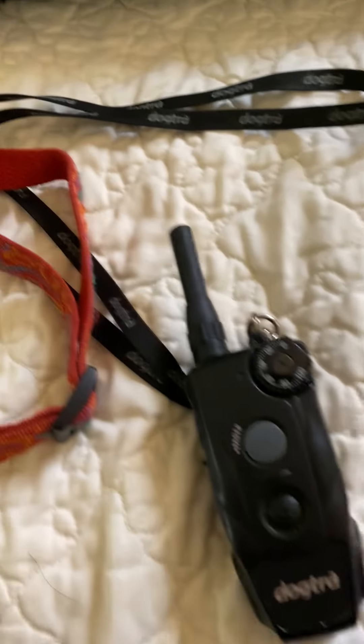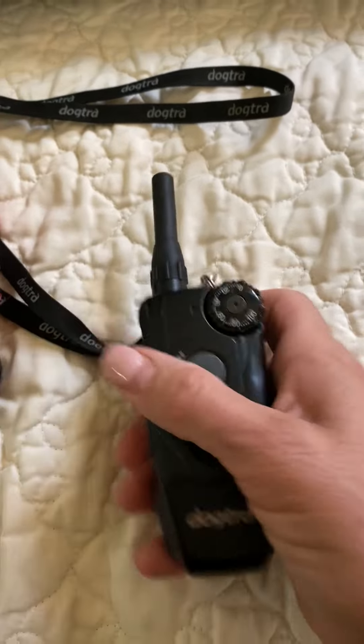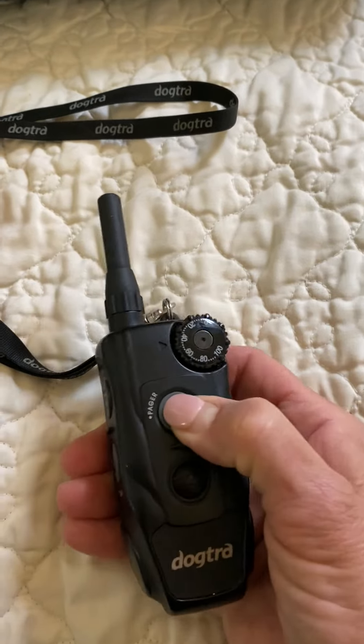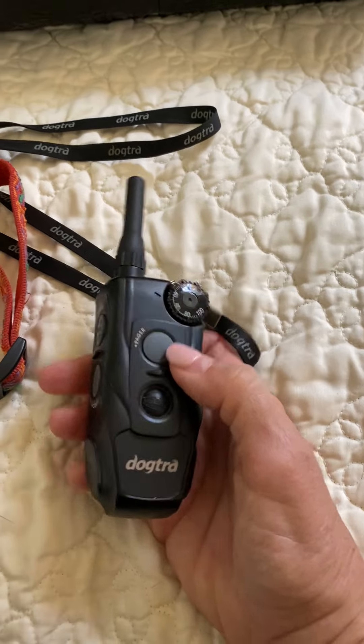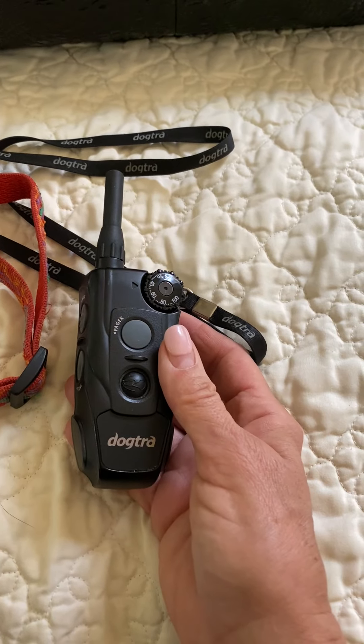Hey, this is Marty from West Palm Dog. Just wanted to tell you that your collar is charged and it does work. This front button — that's your pager button. That's the pulse. We're not really using that right now, not yet.